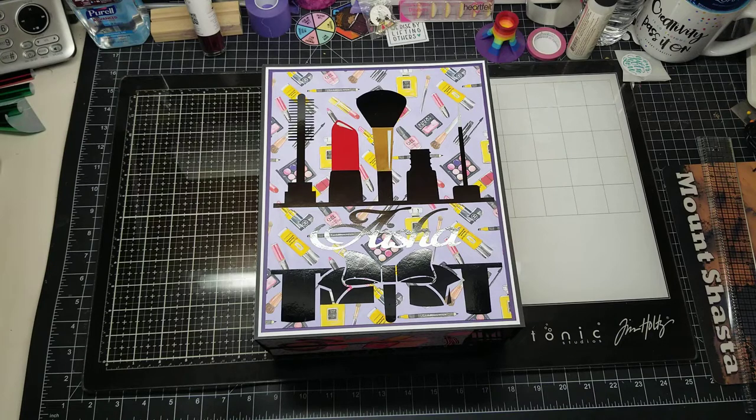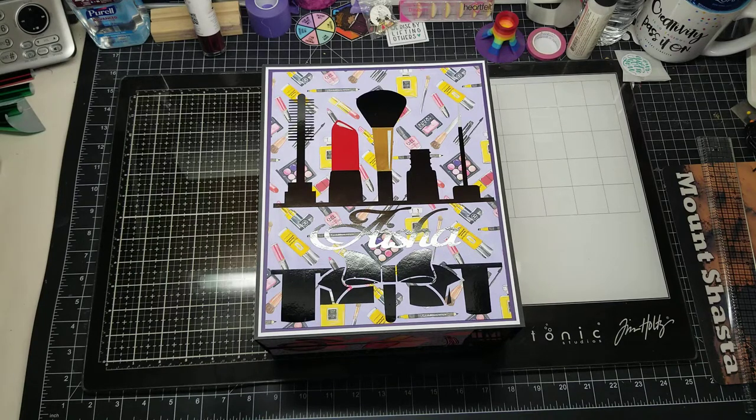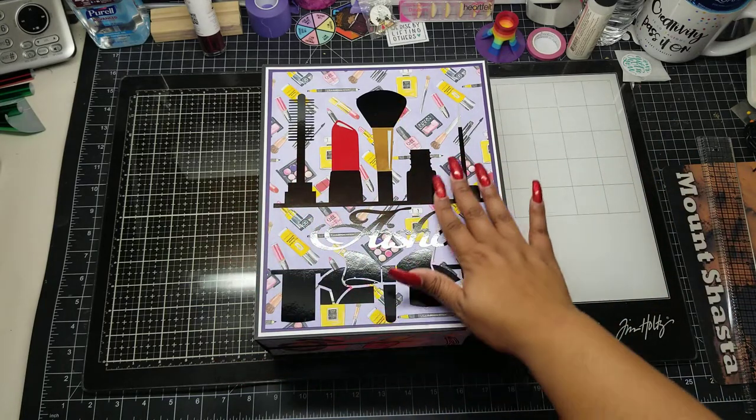I told her, even though it's a prototype, I think it's going to be dope — I think it's going to have some cool elements to it. She said she'd like to give it to her niece for her birthday. For Christmas, she's turning 16. I said, what would you like the theme or color to be? She said she likes makeup. That's when I knew that this was meant to be. I was supposed to do this because I am a makeup girl for sure. So the theme of this is all about makeup.